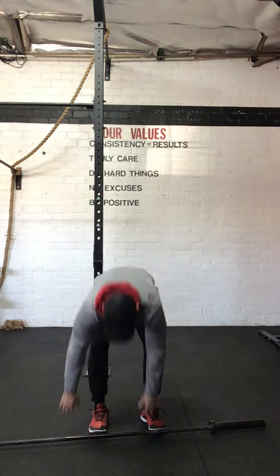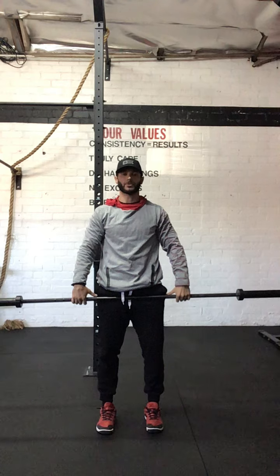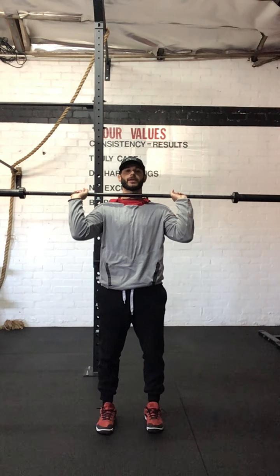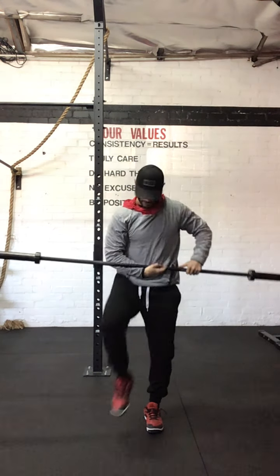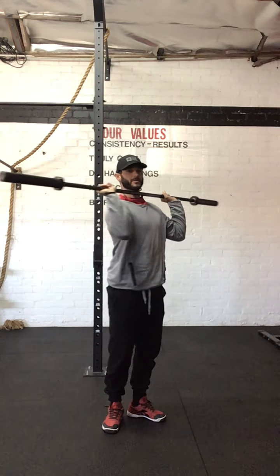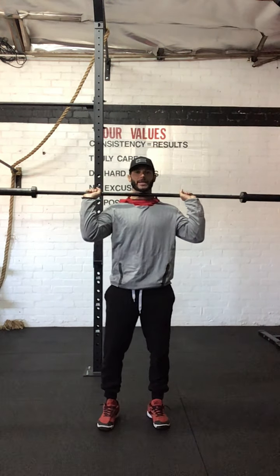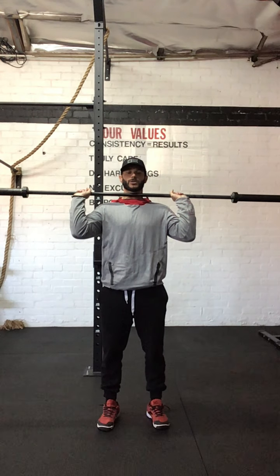First we're going to go into our starting position of the press and go over the good rack position. The stance is that power stance, feet directly underneath our hips, thumbs distance outside the knurl grip. Note the bar is up off my shoulders because I'm extremely stiff — in a perfect world the bar would be resting on someone's foundation. Full grip, active shoulders; you can see I'm puffing my shoulders up because my lats are activated. From the side, the elbow is slightly in front of the wrist, not back. Drive those elbows forward, keep the spine stable, nice big chest, shoulder blades pulled back and down, abs tight and glutes tight. This is your starting position.